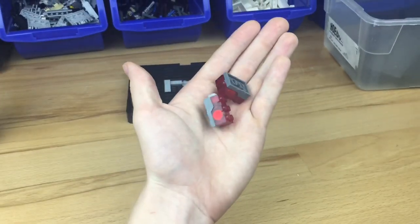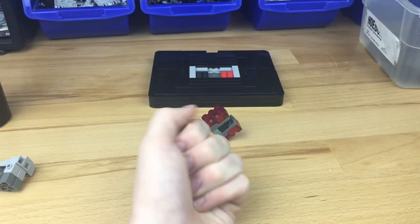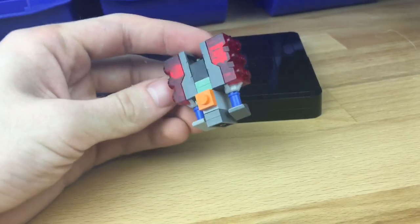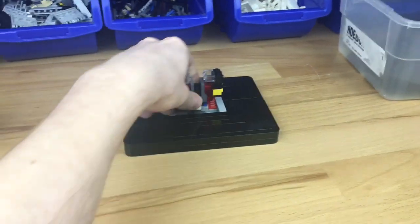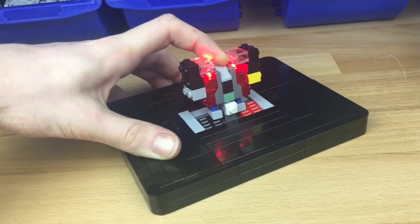Next, I grab these super cool light bricks and make this little thing between them. Then I add these blue Technic parts, shove them inside the little hole, and add some cheese slopes to the end as well. I add a ton more parts on each side, and then place what we have on the foundation. And man, it is looking spicy.